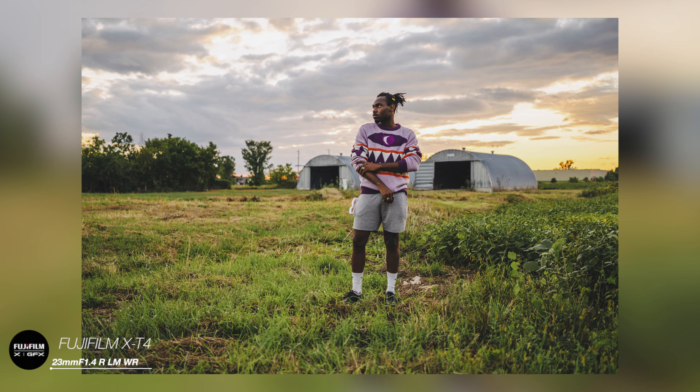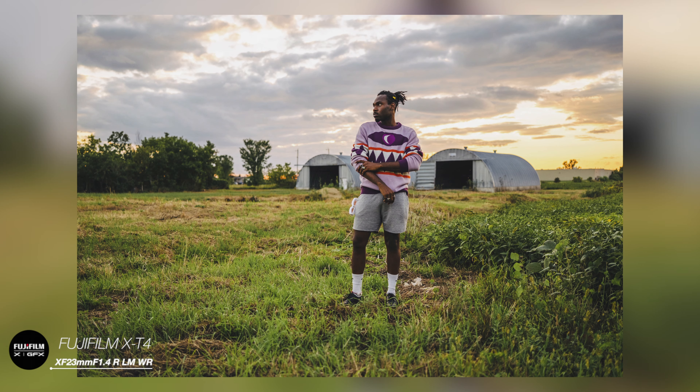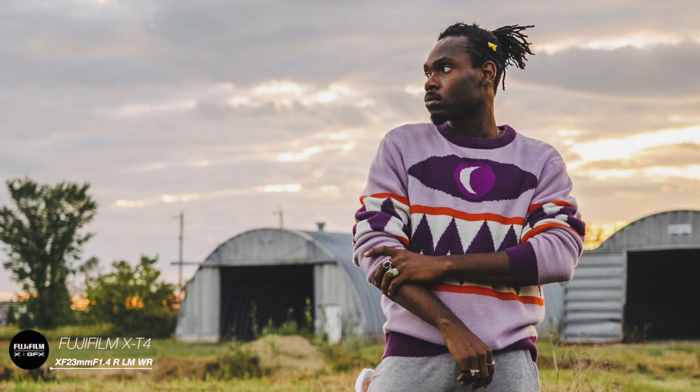These lenses were also designed to minimize chromatic aberration, so with no software correction we can see little to no chromatic aberration at all — again a big improvement over the previous 23mm f1.4 as well as the 35mm f1.4.